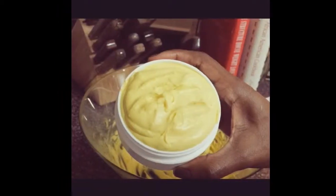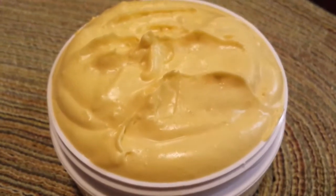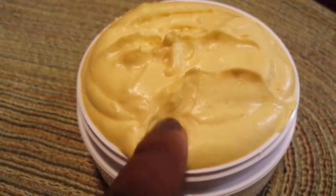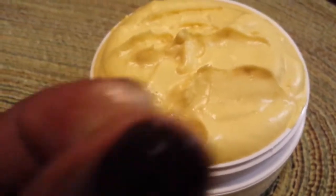Hey you guys, I'm back with a DIY tutorial. If you guys are interested in learning how to make your own whipped creamy shea butter, please stay tuned.